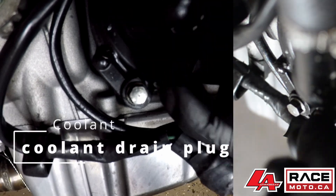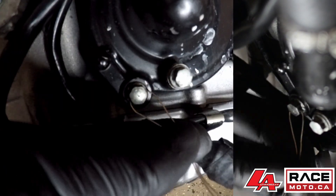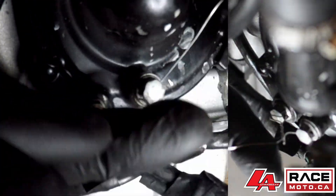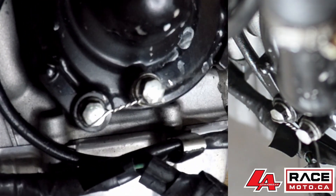Please note there are hoses under your tank that need to be given proper attention to pass tech. Similar to your oil drain, the coolant drain should also be wired. You can tell which one is the drain by which one has a brass crush washer in the water pump housing on your motorcycle. If your motorcycle is air cooled, this is not required for you.